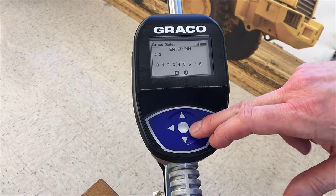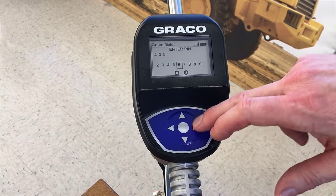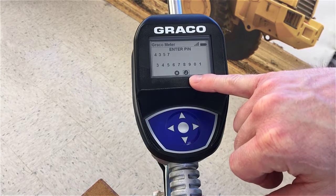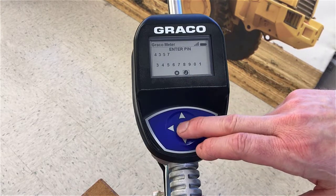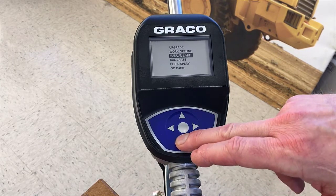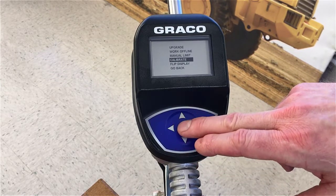I chose a PIN code of 4357 to access the utility menu. Make sure that the check mark is highlighted and press the center button again. Now we are in the utility menu. Scroll down until you see the calibrate option and press the center button.